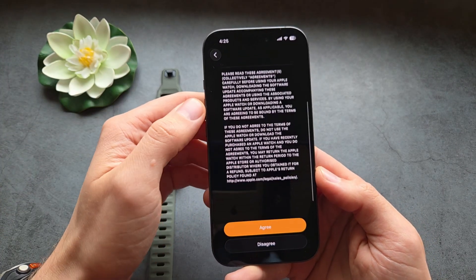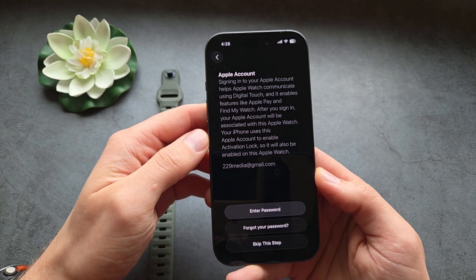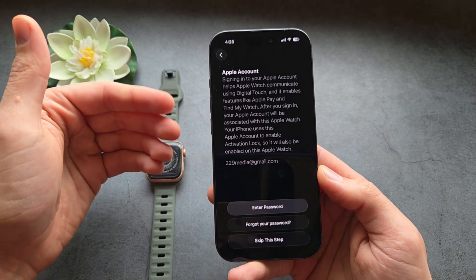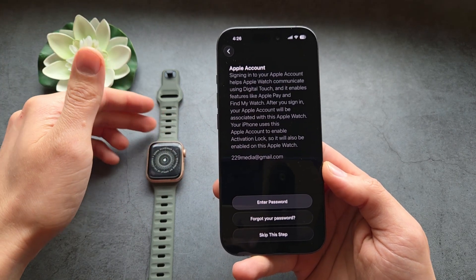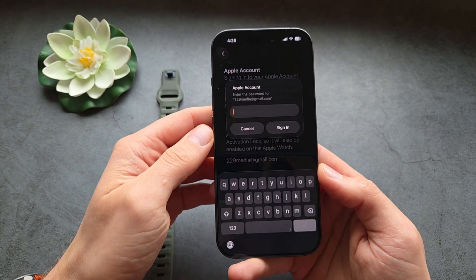Let's read through the terms and conditions. We also need to sign in to our Apple account, otherwise we won't be able to download apps and do various other things. So let's enter our password here.